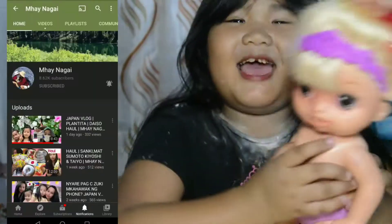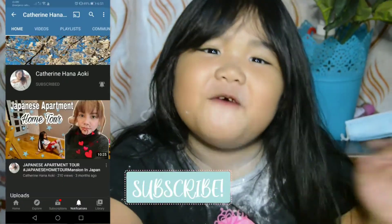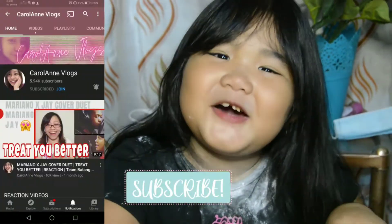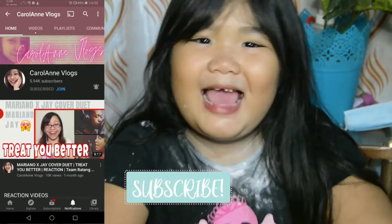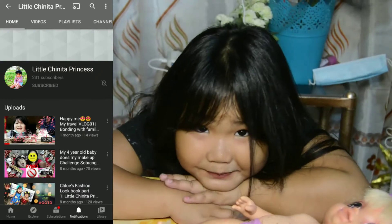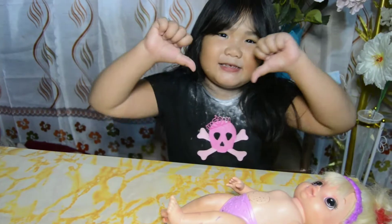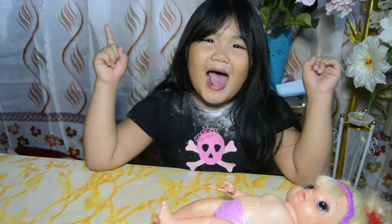We'll be right back. Today, guys, we have a brand new challenge! We're gonna make a Chocolatine! And we're gonna enjoy it for the video! Click the button, subscribe, ring the bell!